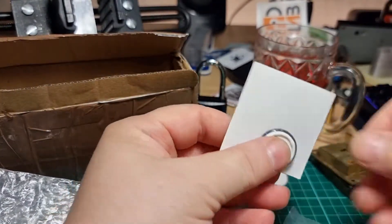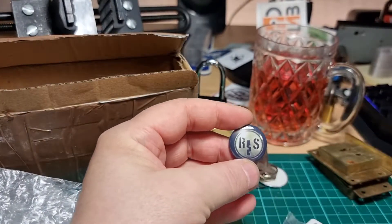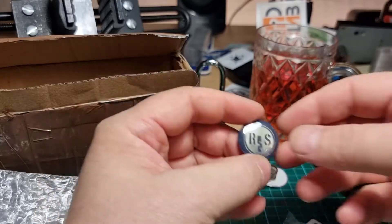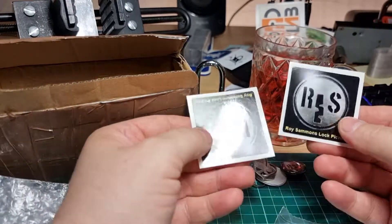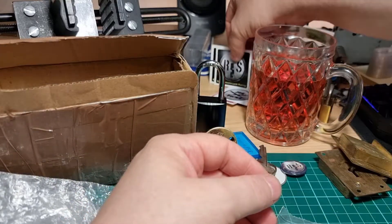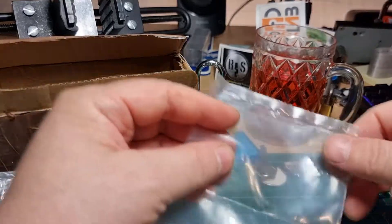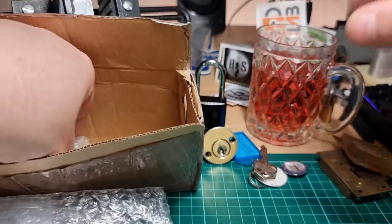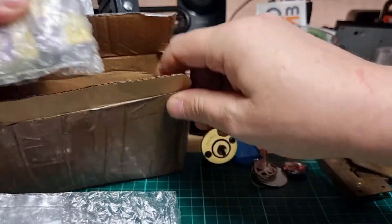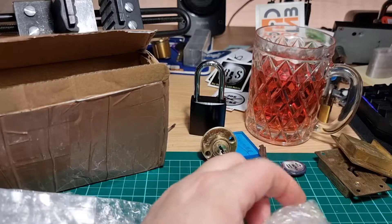And a three-lever cabinet lock. So we'll have a go at that one. And we have some stickers — and a badge. I'll wear that with pride, mate.